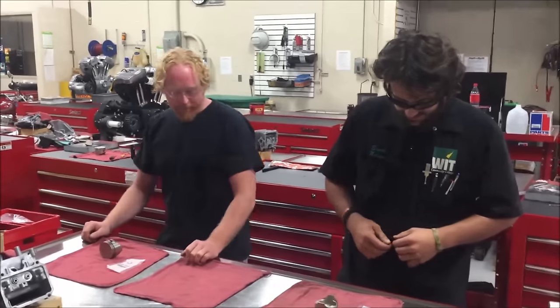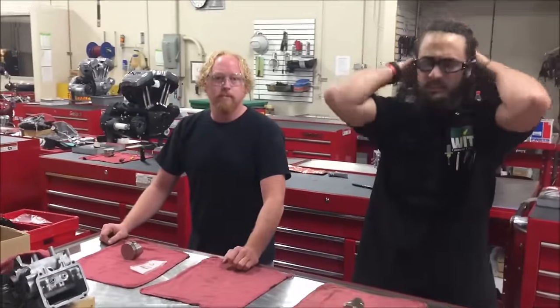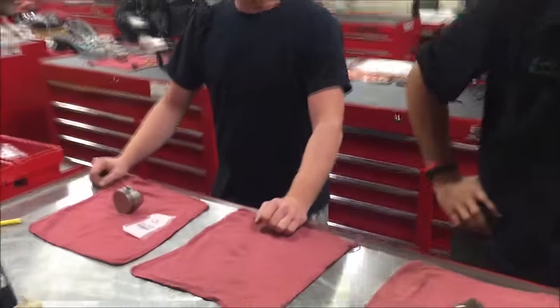Hey, we're Wes and Iowa Tech here today and we're having a little fun here in our engine building lab. What we're working on is a wristband clip installation.